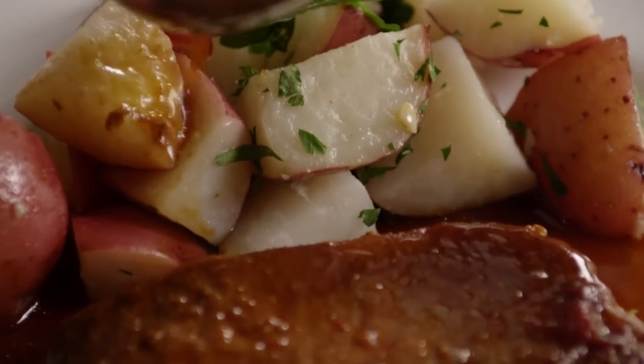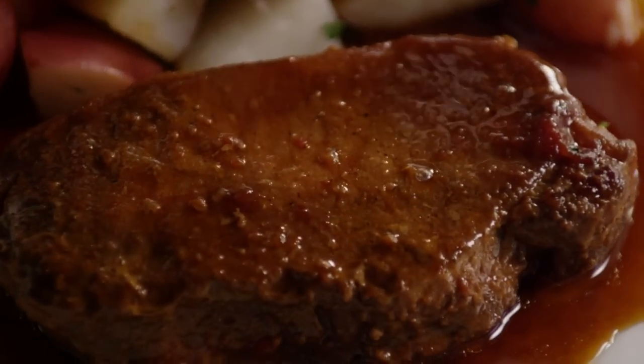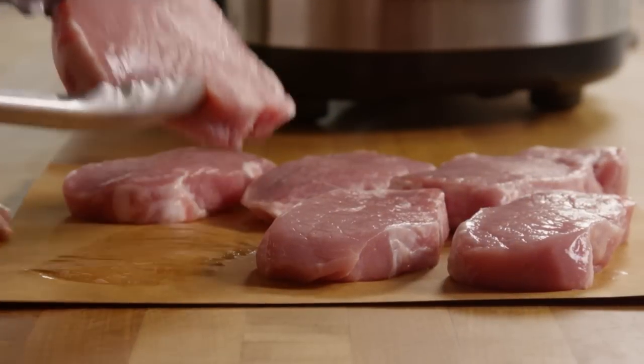One All Recipes member commented that this recipe for pork chops for the slow cooker makes the best pork chops that I have ever had that aren't fried. First, place six boneless pork chops in your slow cooker.